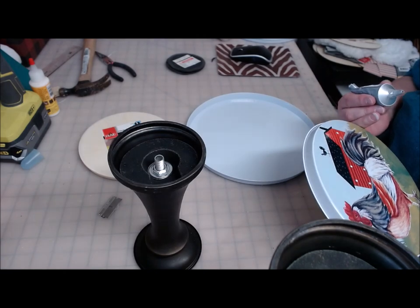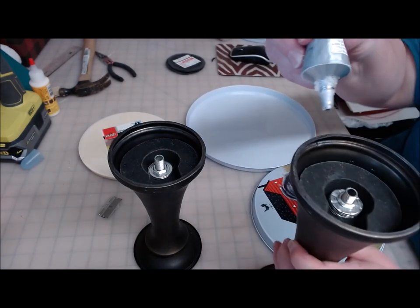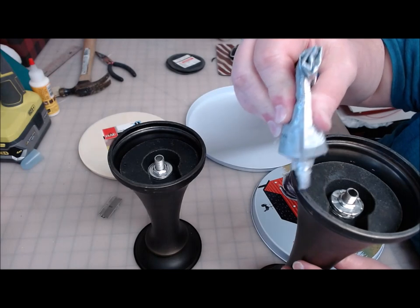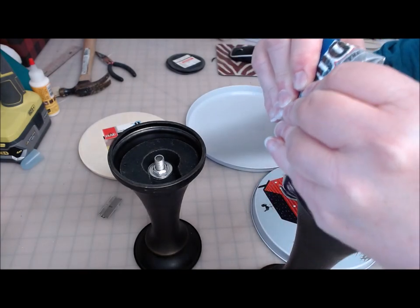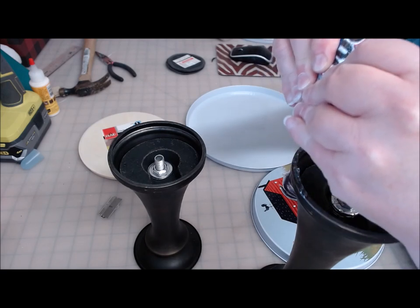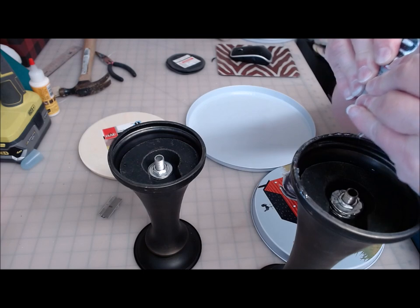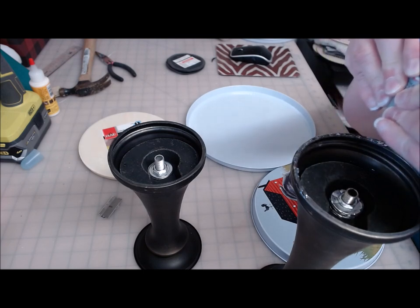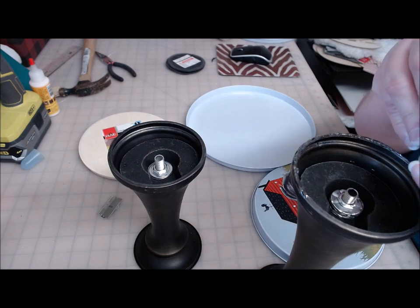I've traced the circle of where I need to place it and I'm going to put E6000 — a good amount of E6000. Some people like to combine E6000 and hot glue. I do not like to do that. I used to and I used to swear by it, but then I realized a few months later my pieces were falling apart.